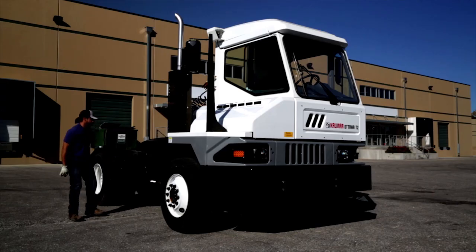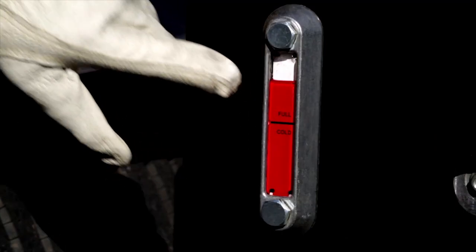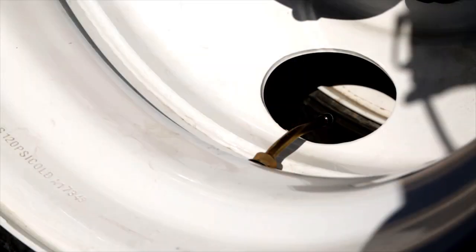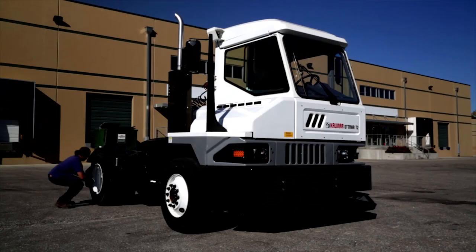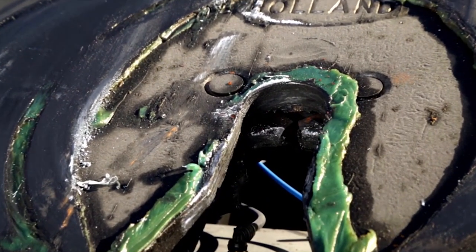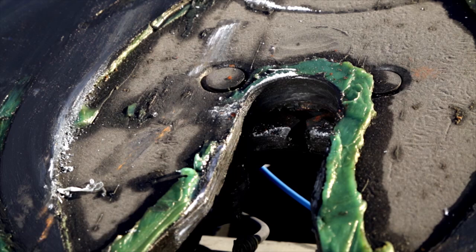As you walk around to the right side of your T2, be sure to check the fluid levels in the hydraulic oil reservoir. The instruction labels are easy to read and the filler cap easy to reach. Then check the rear tires for proper inflation. Also check the top of the frame and fifth wheel boom area to make sure they are free of any debris. While examining the fifth wheel, be sure to check for damage and adequate lubrication. Make sure the jaws are open and working properly.